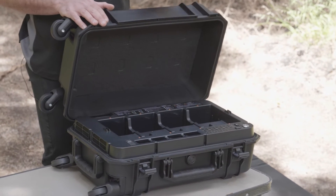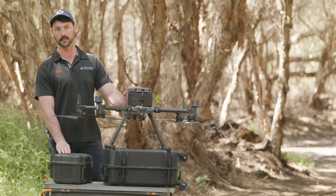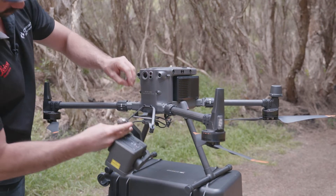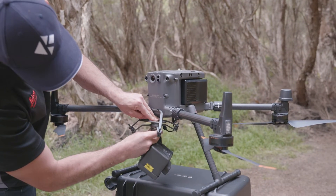On that same note about cross compatibility, all your payloads for the M300 are also compatible with the M350. That means you don't need to go out there and buy a new P1 for this new drone, and you won't need to go out and buy a new LiDAR sensor. You can just integrate your current fleet of cameras with your new drone.